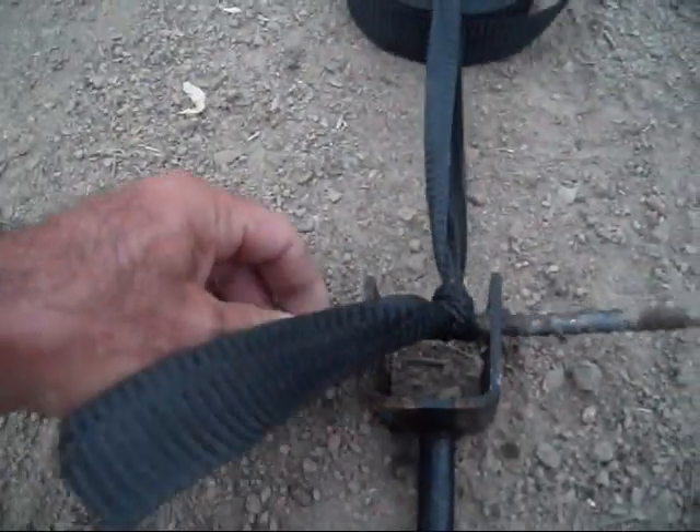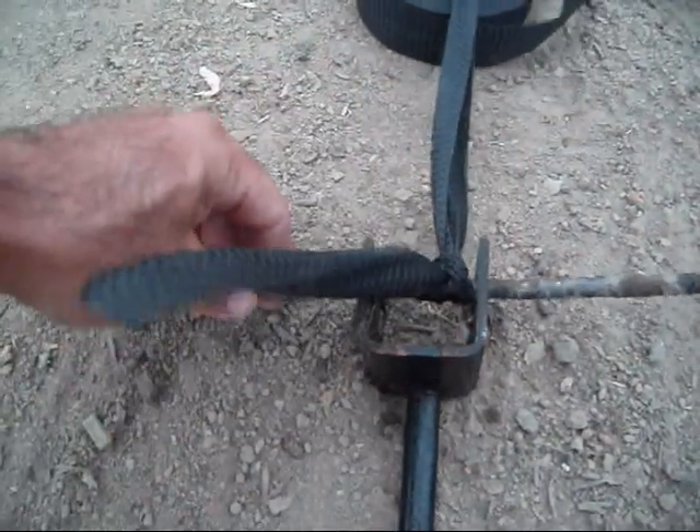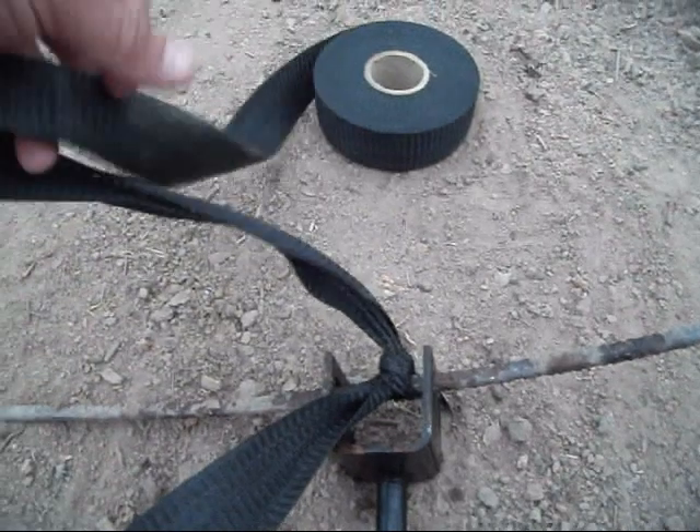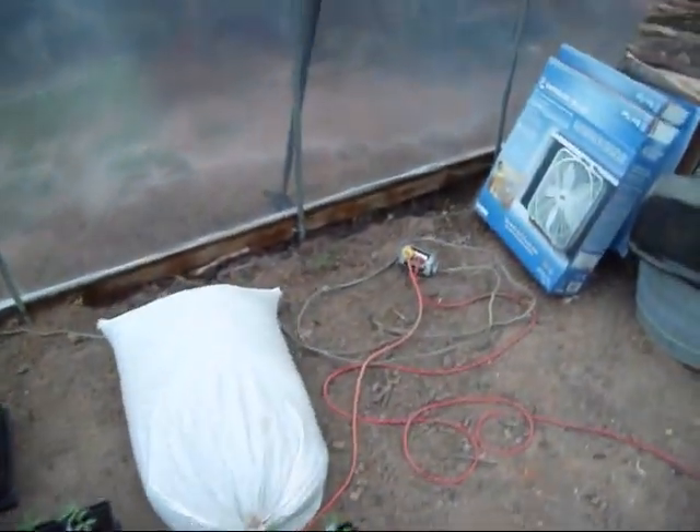Come on top of that — instead of putting an anchor bolt in there, I just put a piece of rebar and attached this two-inch nylon webbing strap to it. And I got that run up over the top.